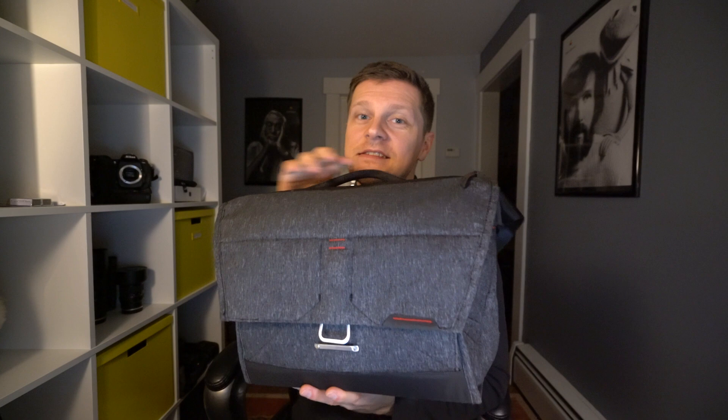Hey guys, this is David with a quick review of the Field Pouch by Peak Design. Now if you're watching this video, chances are you're already familiar with the Everyday Messenger bag by Peak Design, which is a great bag.